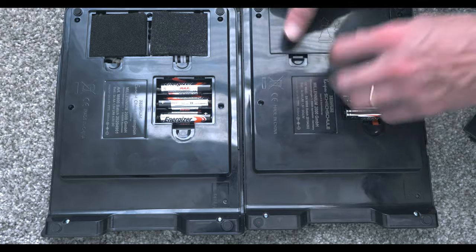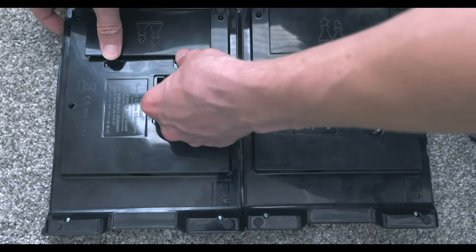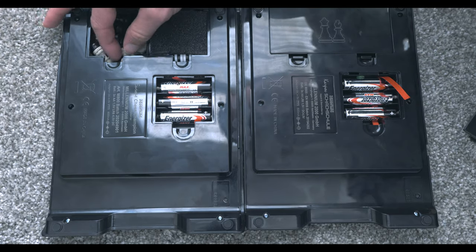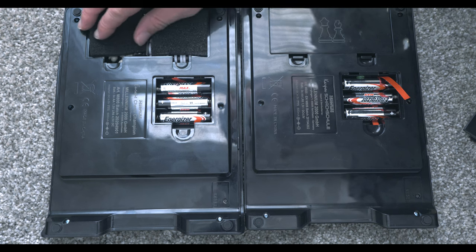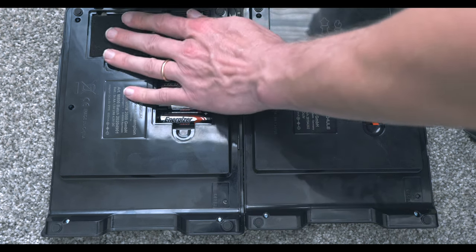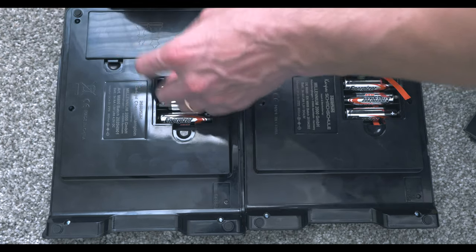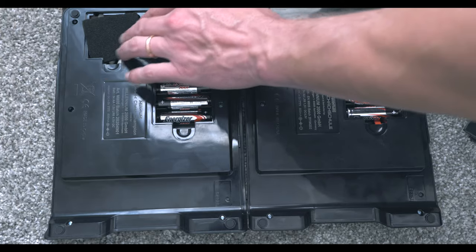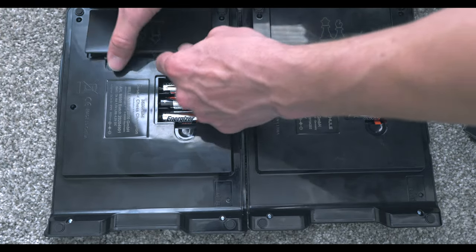One thing to pay attention to is that the pieces can sometimes get in the way of closing the top portion. You have to rearrange especially the chess pieces, and sometimes they still get in the way. I found that a little annoying, though not really all that much.